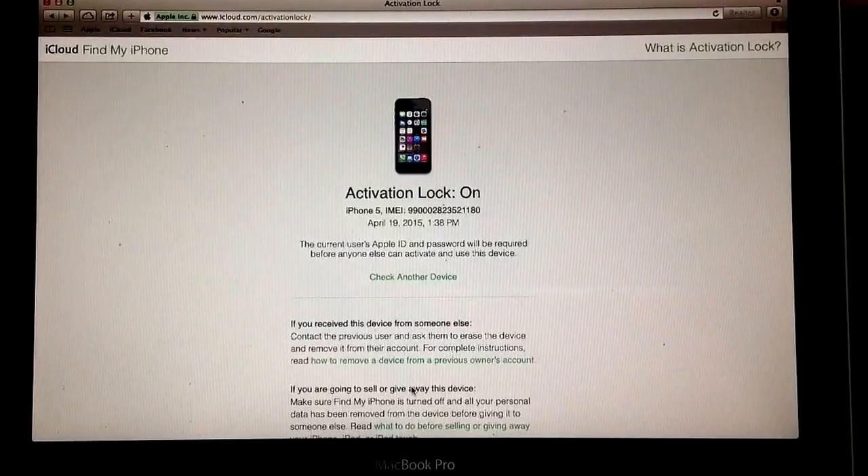So those are the two examples — activation lock on and off. If it's on, that means it's locked, do not buy it. If the activation lock is off, that is a safe bet. And if you are meeting somebody in person, having no information on the Apple ID page is your safest bet. That is how to stay safe when buying a used Apple device.